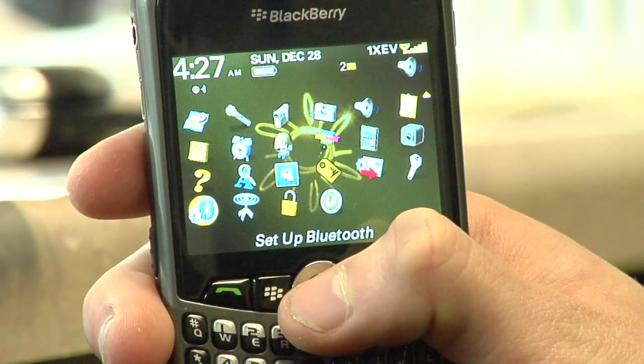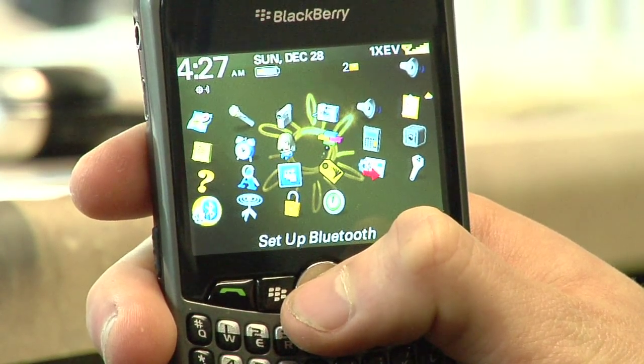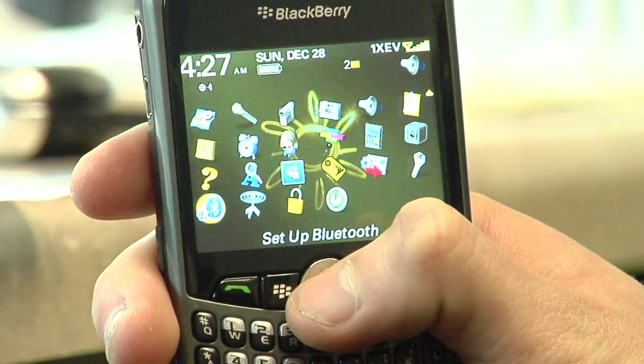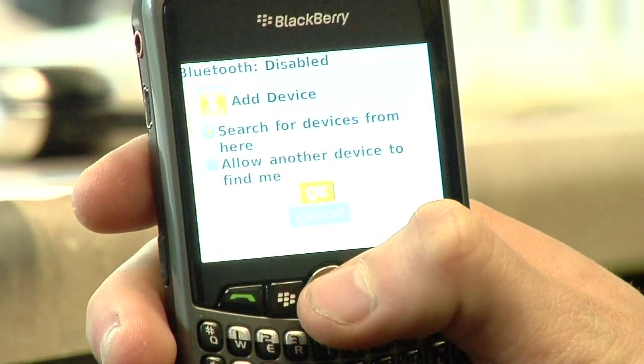So the first thing you're going to do is go on your phone and click on whatever's in the settings. It's usually something to the effect of 'Setup Bluetooth.' That's right here on my home screen on this particular device.